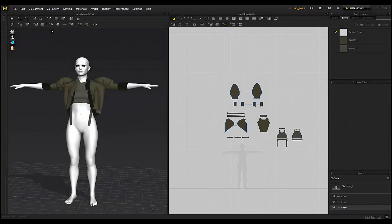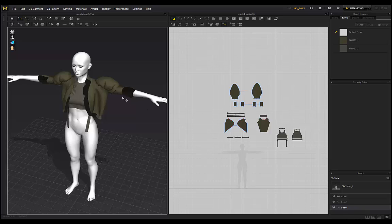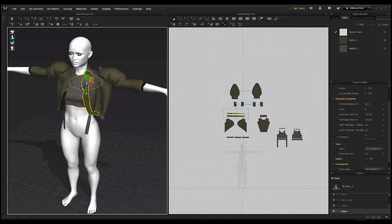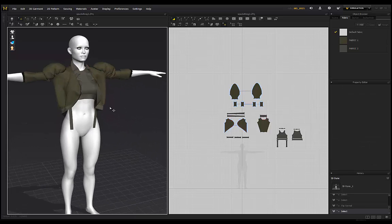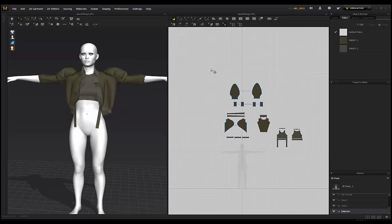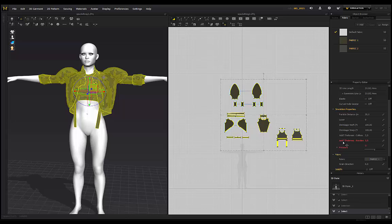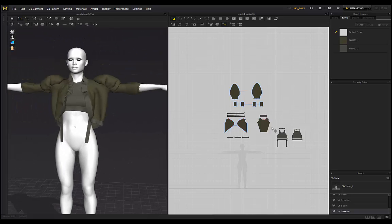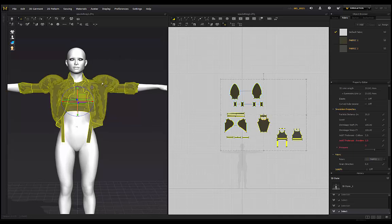Now I'll show you my ideal method for exporting garments from Marvelous Designer over to ZBrush. One thing to point out quickly - if you see black areas on your garment it means the normals are flipped, so just right-click on those pieces and flip the normal. I want to make sure I'm viewing my garment with thickness, so I go to this icon and select the entire garment. Under 'add thickness rendering' I put mine on 2, so the garments actually have thickness applied.